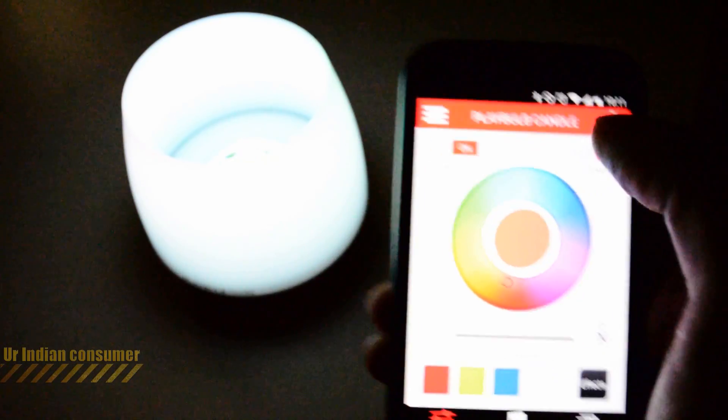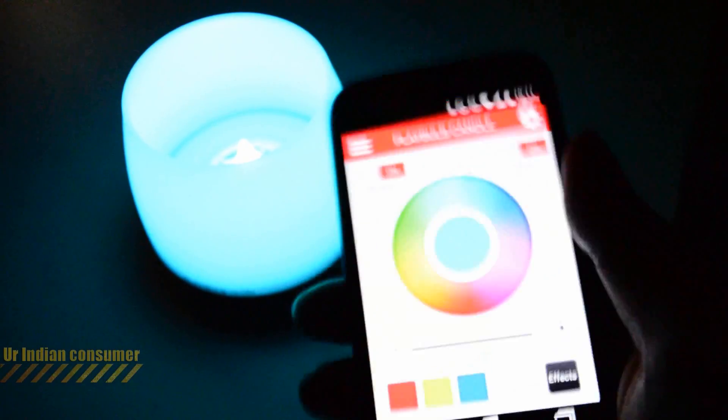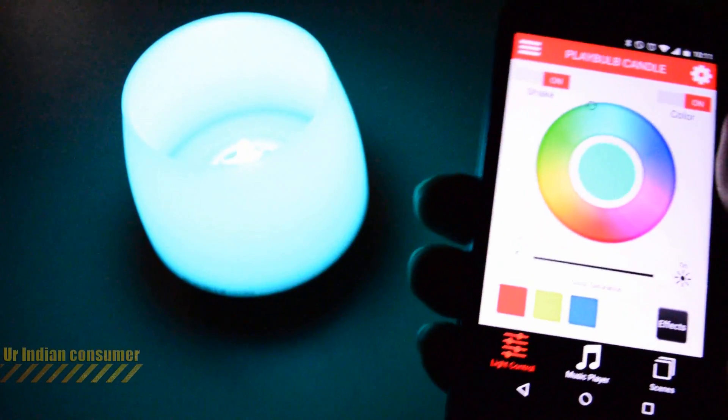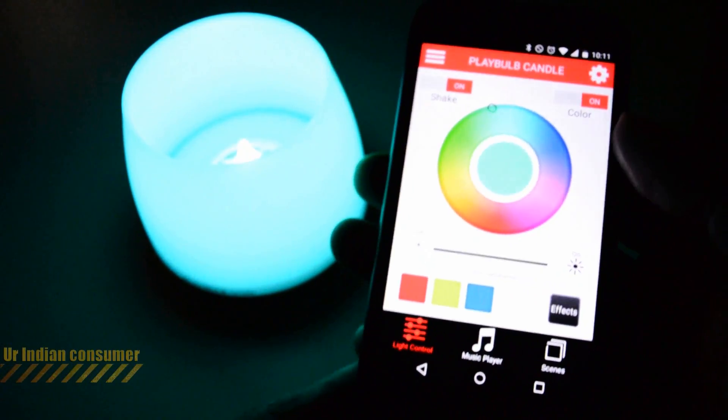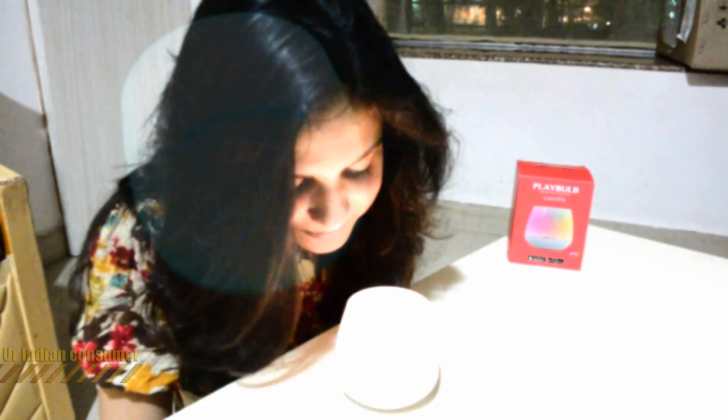The last effect is the rainbow fade, which also randomly switches between colors but with a fading transition. Another feature is the shake function — you turn it on, shake your device, and it changes the color of the LED candle. You can also increase or decrease the brightness intensity using the application.